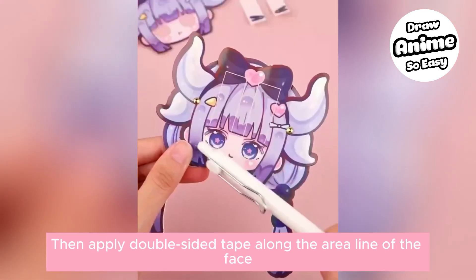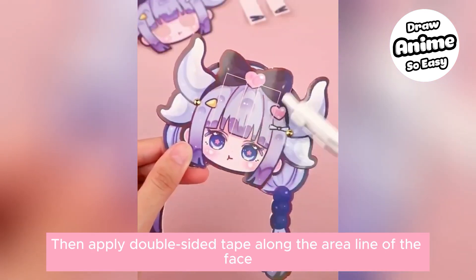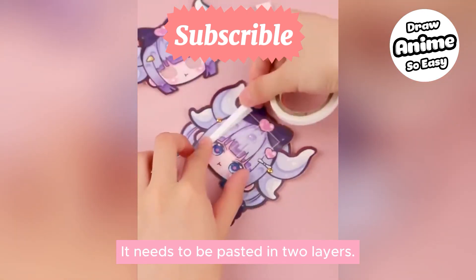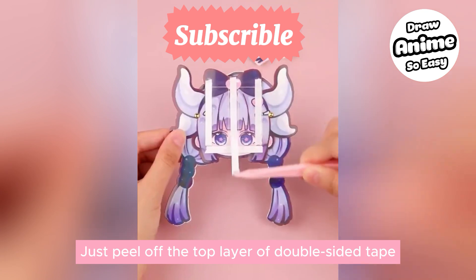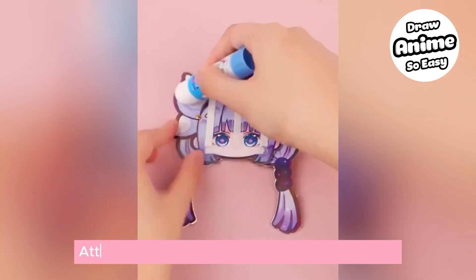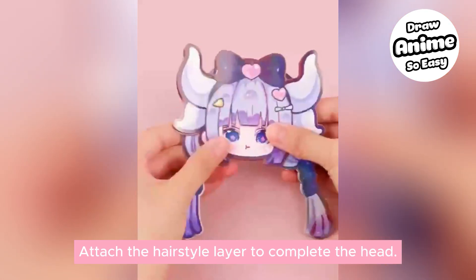Apply double-sided tape along the area line of the face — it needs to be pasted in two layers. Just peel off the top layer of the double-sided tape, then apply glue sticks to both sides to reinforce.